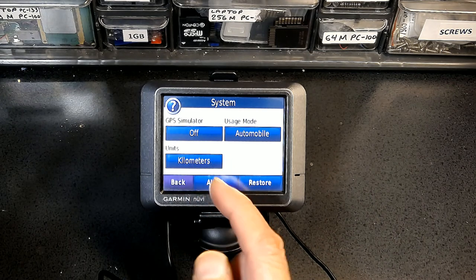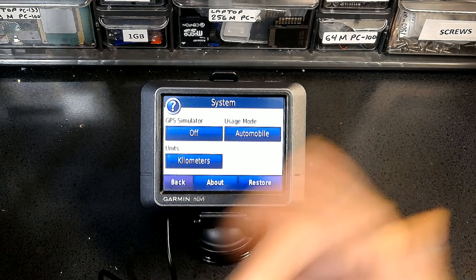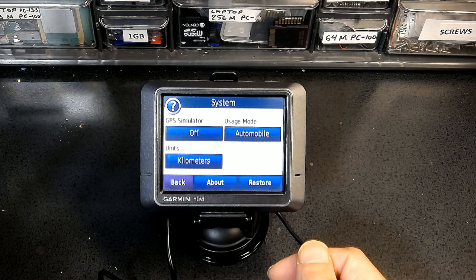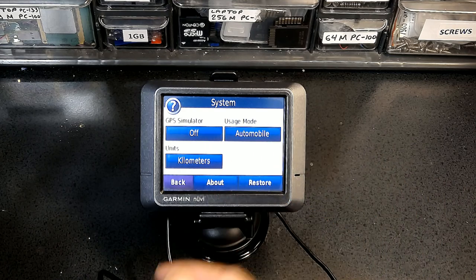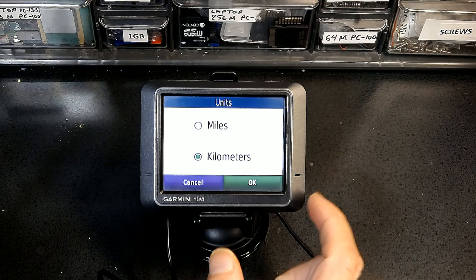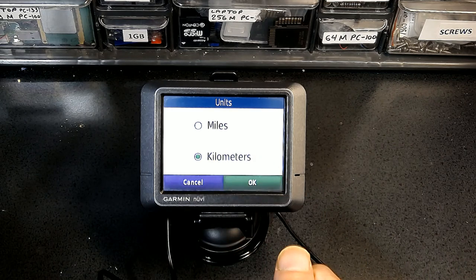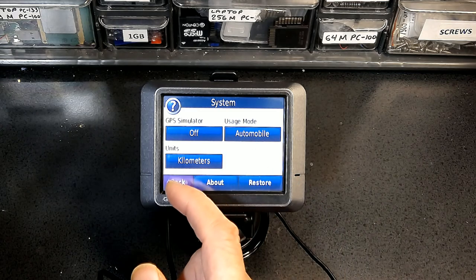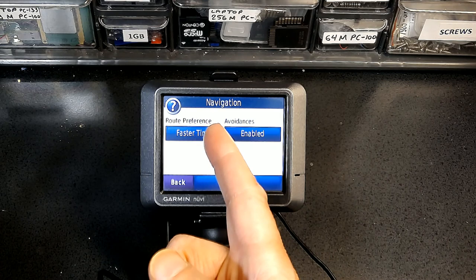Unit of measurement: all over the world the measurement is in the metric system — kilometers for distance — except in the United States where miles are used. If you are in the United States you have to change this to miles. Now we go back and choose Navigation.